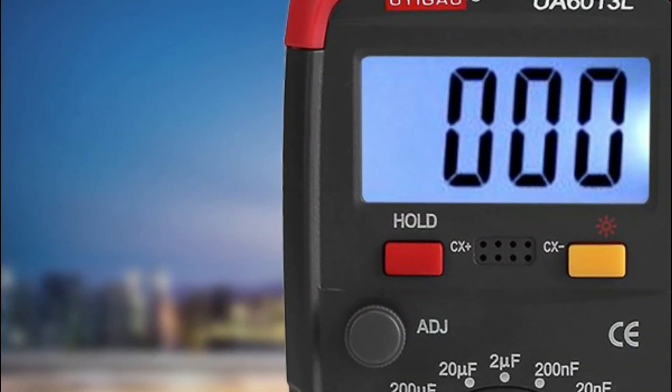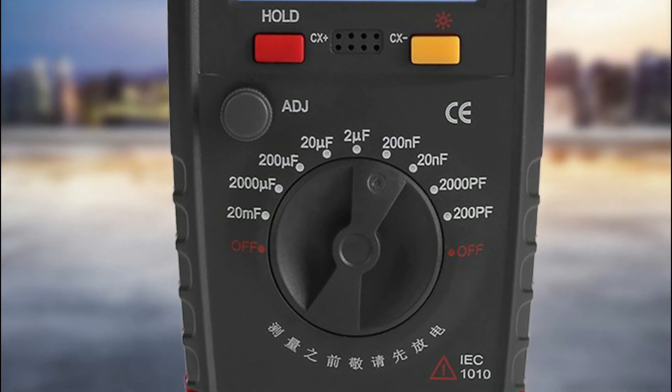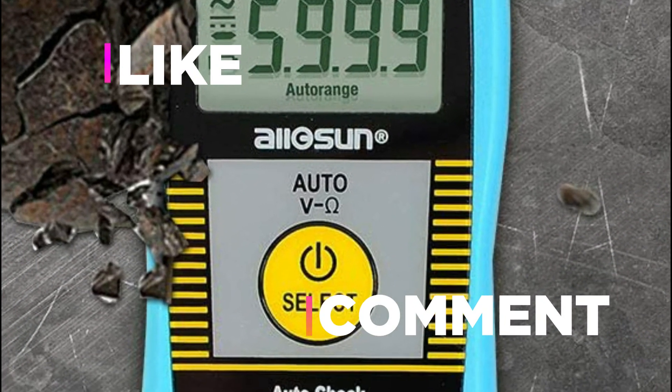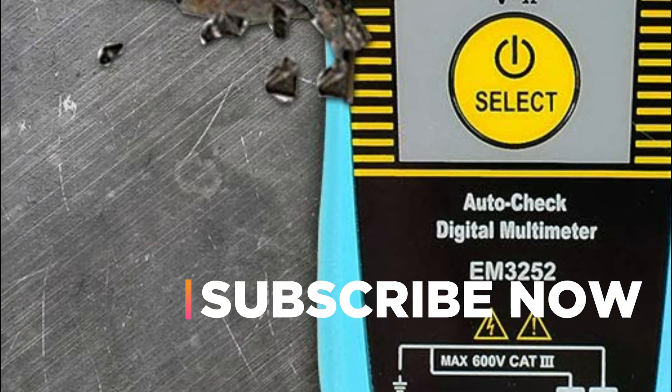Hope you found this video helpful in finding the best capacitance meters. If you found this helpful, please give it a like. Comment your opinion and tell us which one is perfect for you. Subscribe to our channel to get the latest updates on different product reviews.